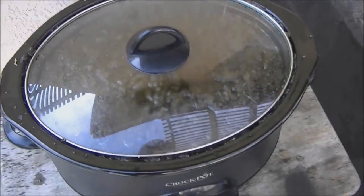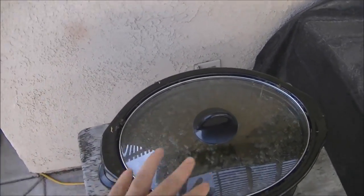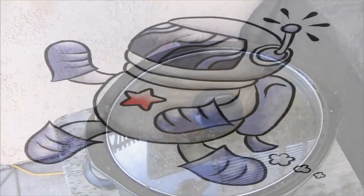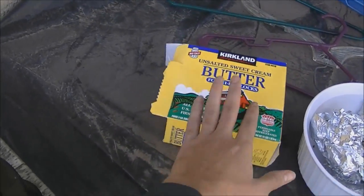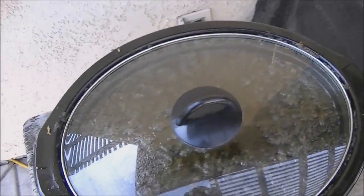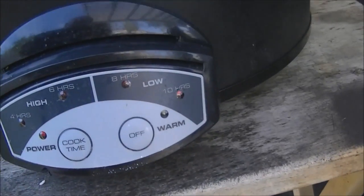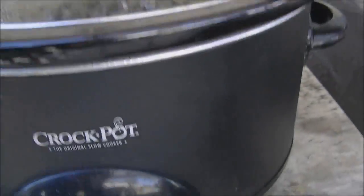I use five bricks of butter, four cups of water, and the cannabis material: 10 ounces total — five ounces of ground-up bud and five ounces of good trim, all mixed in together. So 10 ounces of cannabis material, five pounds of unsalted butter, and four cups of water.